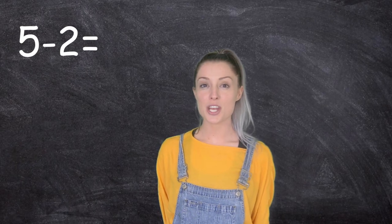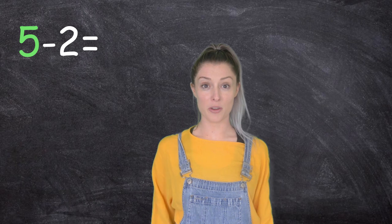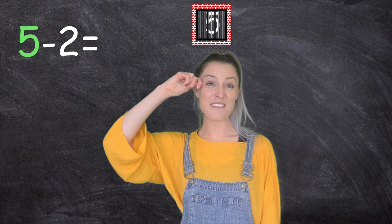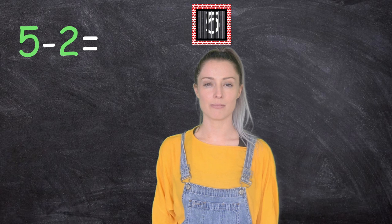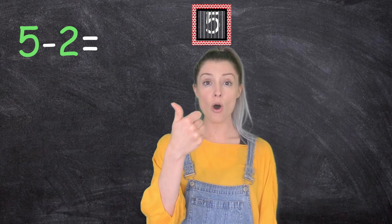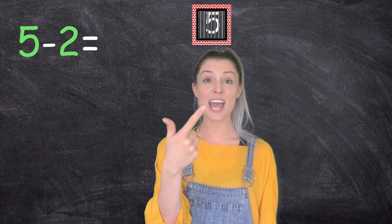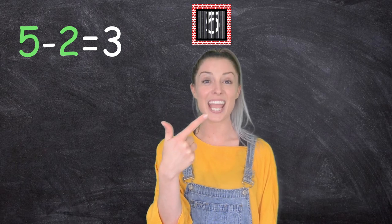Let's have a go. Five, take away two. So which number is our whole number or the first number? It's five. So we've got five — now we need to lock it in our brain. Five's locked in. How many are we taking away? Two. Okay, five, and we're counting backwards: five, four, three. Five take away two equals three.